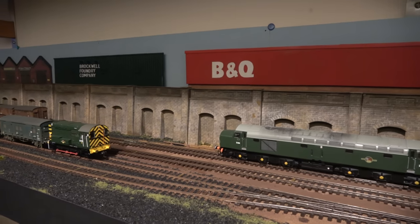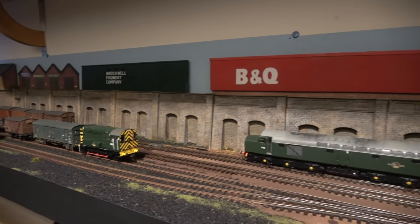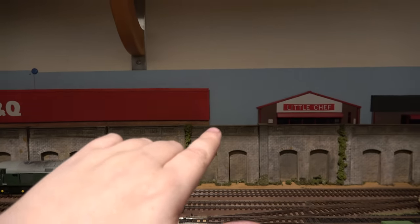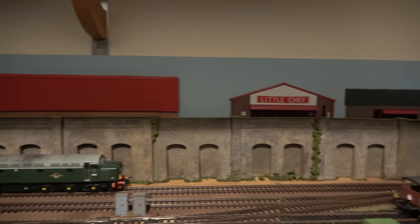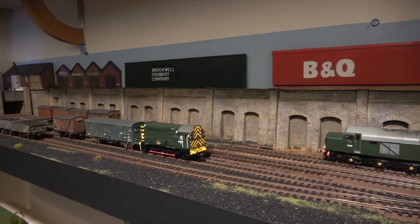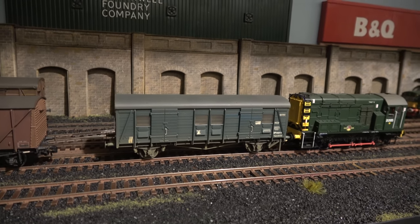So the town now has a B&Q at the back of the wall, which looks okay. I think it needs a bit of filler between the gaps — whether that's cut-out buildings or some bushes. But that's basically the background sorted.